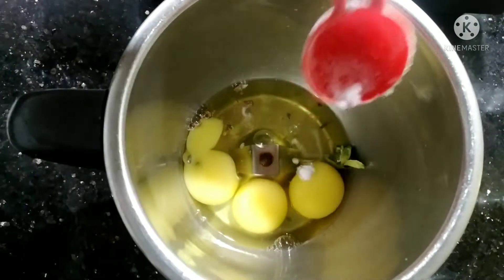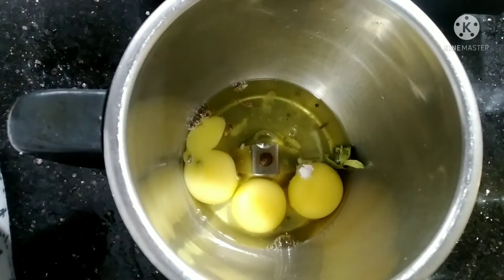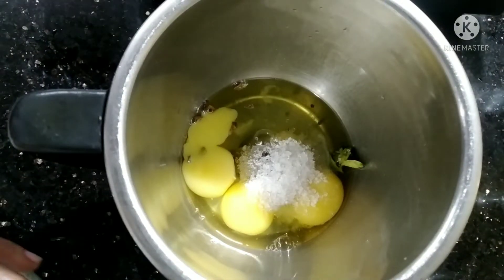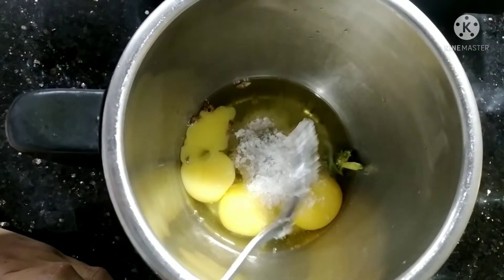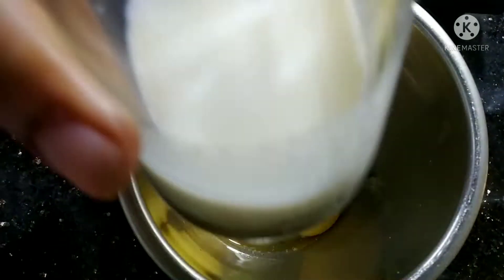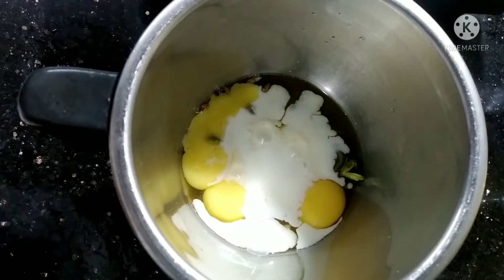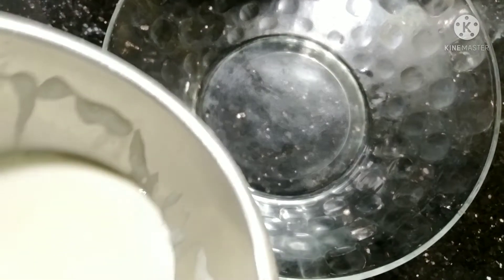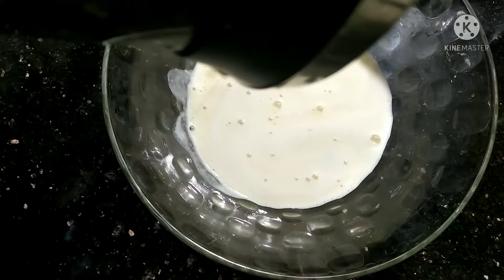I gave 2 tablespoons and then 30 lentils, 3 tablespoons as well as those two tablets. Okay, to blend things — time to make it blend.